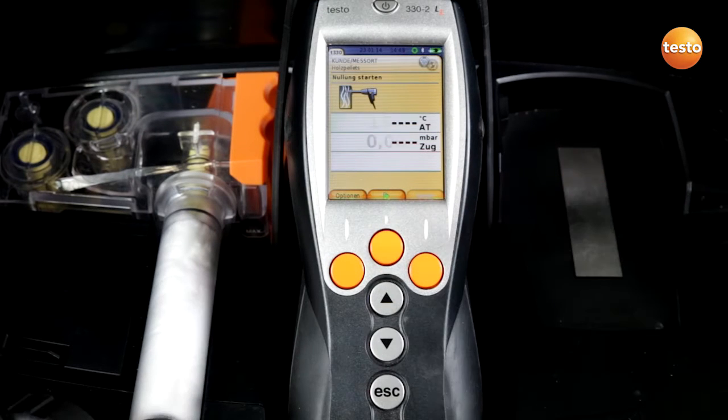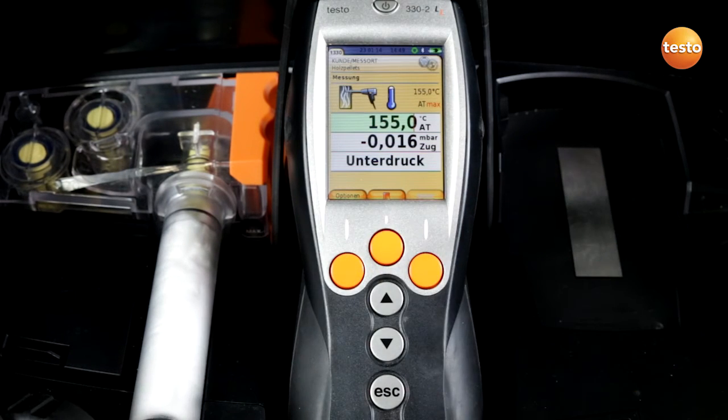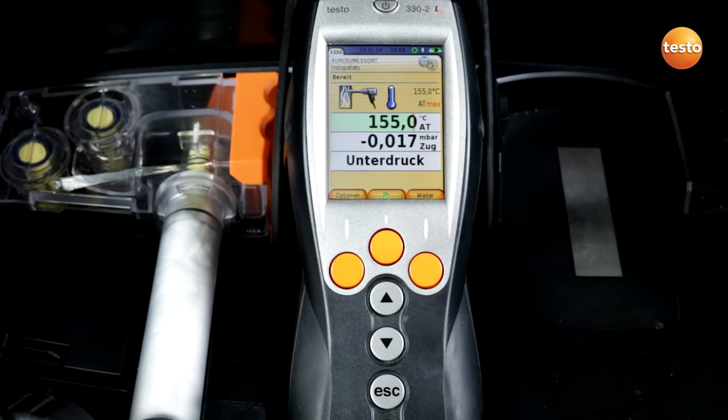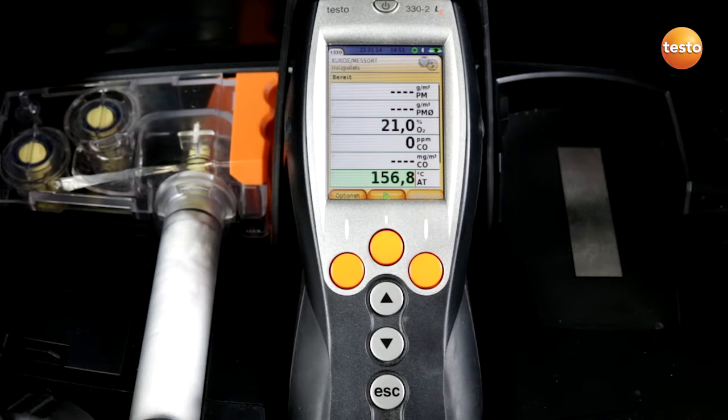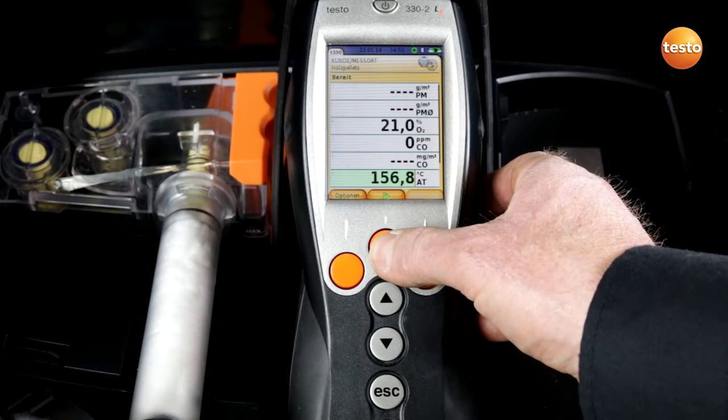I insert the probe into the gas flue. Now I press the green button and begin the flue gas temperature measurement and at the same time the determination of the core flow. Draft zeroing starts and the flue draft is measured. After I have determined the core flow I press the middle button and the values are saved. I go to continue with the button and the measuring instrument begins zeroing. After zeroing is finished the measuring instrument is ready and I confirm by pressing the green arrow button.